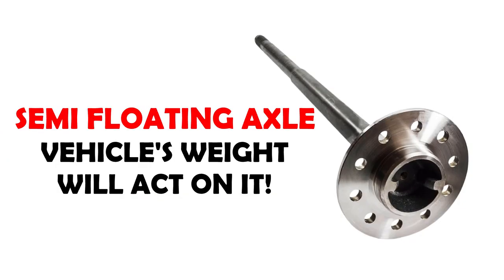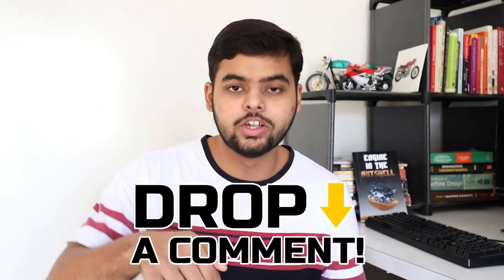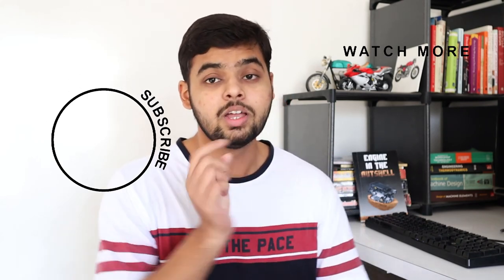So that's why the vehicle doesn't need to be lifted with jacks. I hope that the difference between semi-floating axles and fully-floating axles is now clear. If it is, please hit that like button. If not, feel free to ask your doubts in the comment section below. And if you want to watch other videos, click here and subscribe, because when our channel reaches 2,000 subscribers, I will do a book giveaway. So hit that subscribe button.